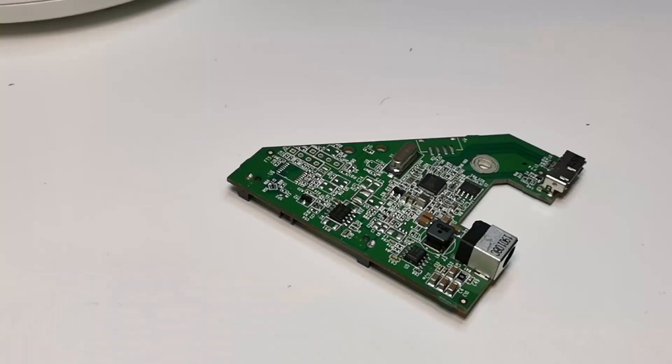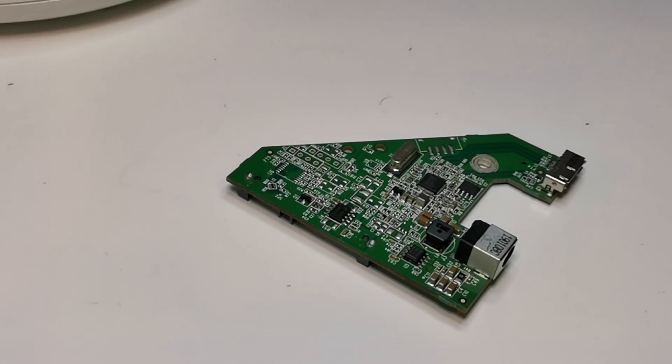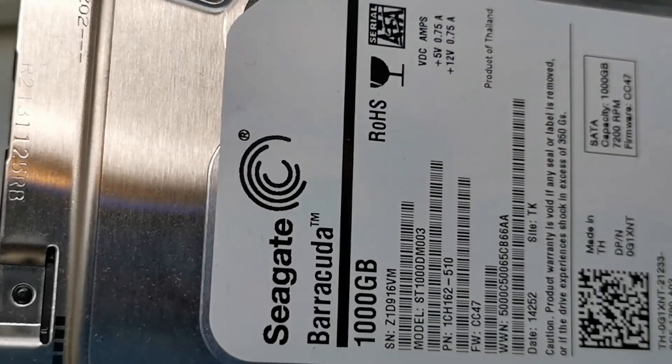The PCB itself, when you have it separate from the drive, what we're going to need to do is locate a specific chip on there so we can disable it, and that will allow us to use our 1TB Seagate drive inside of the enclosure.